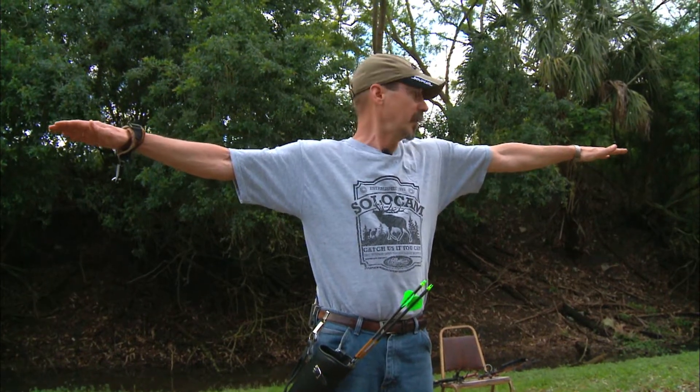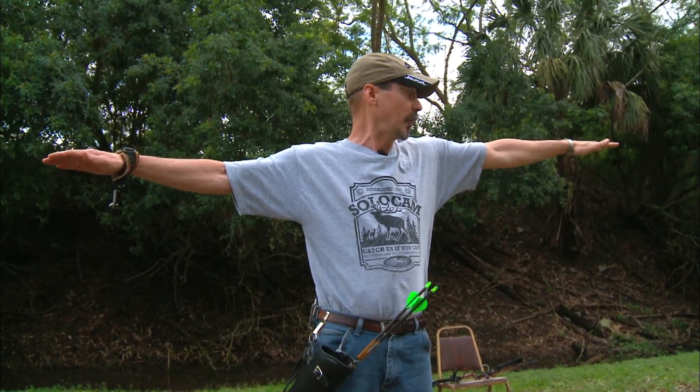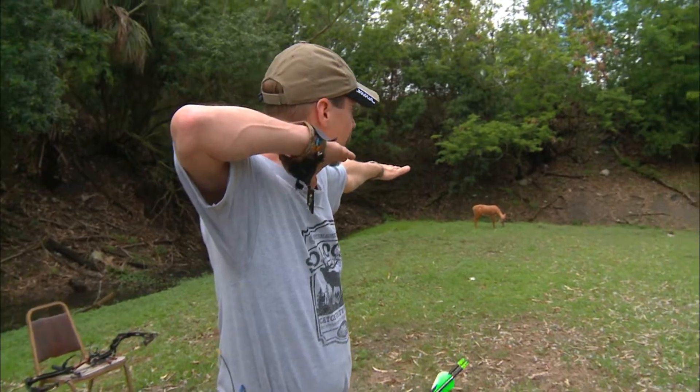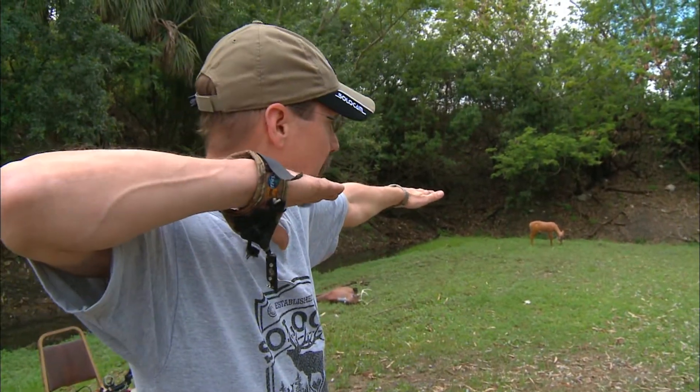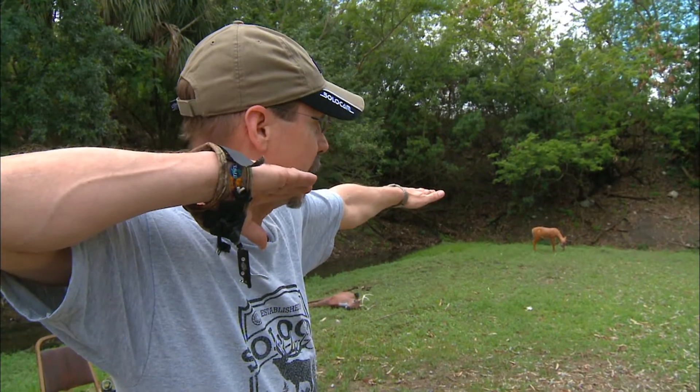To get aligned with the shot, I'm going to raise my arms to shoulder length, parallel with the ground. If I turn my head to the left, I should be looking right down my left arm at the target. Now I'm going to bend my right arm at the elbow and bring it into shooting position. Both arms are still parallel to the ground and my right forearm is pointed directly at the target.